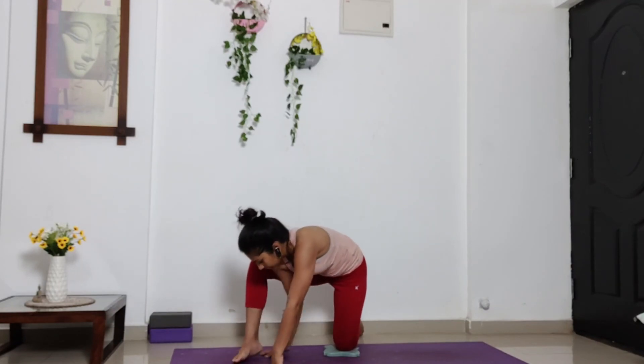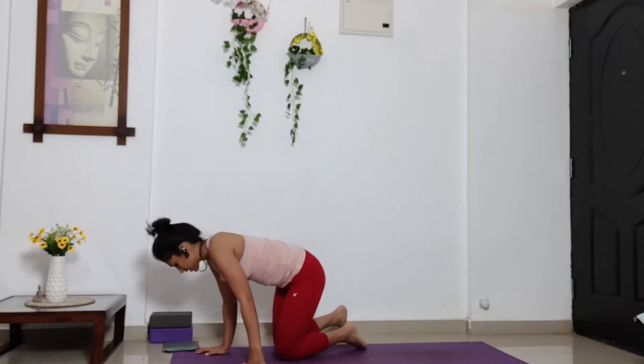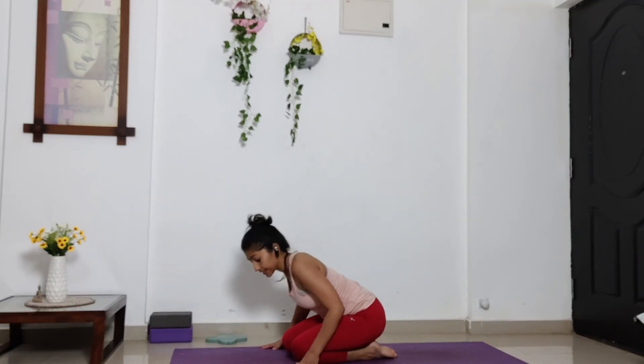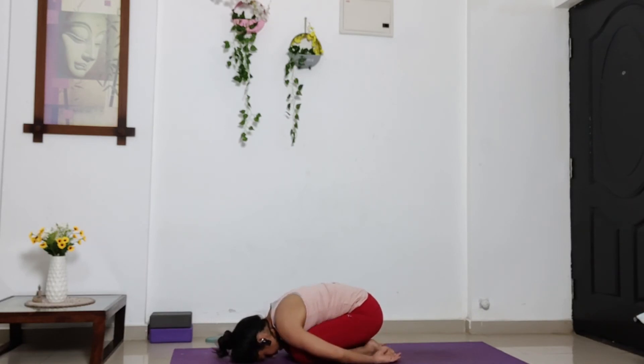Take out the cushion if you have any from your knees. Now from here, drop yourself into child's pose, releasing any kind of tension you have built up in your back muscle. Lie down. Put your forehead on the ground. If you feel your arms are also hurting, keep your palms by your sides and relax yourself here. Breathe in this position.